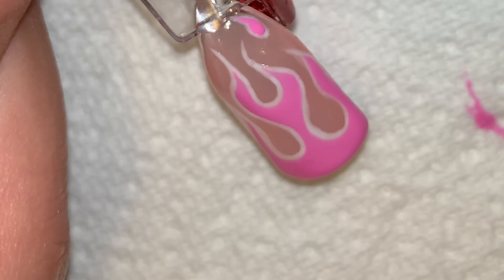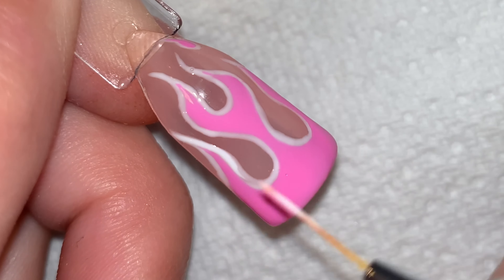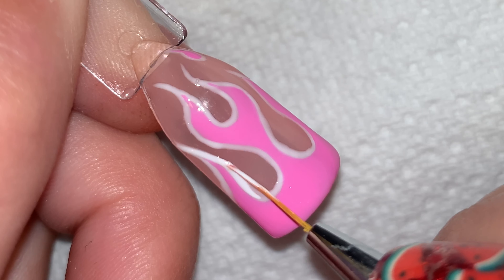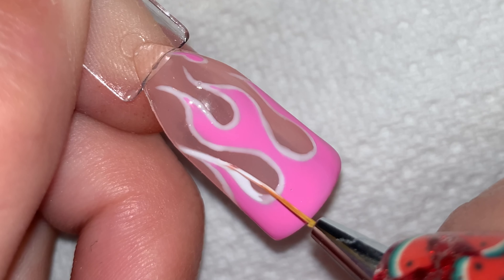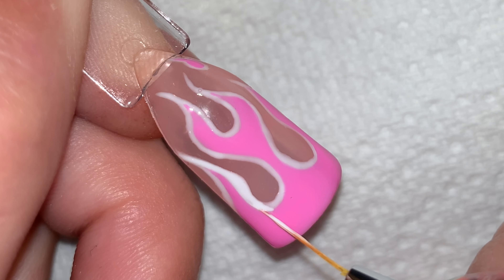Once happy, I cured for 60 seconds. I then went back in with the white that I used originally to define the outline, taking this as an opportunity to fix up any of the lines that I wasn't completely happy with.